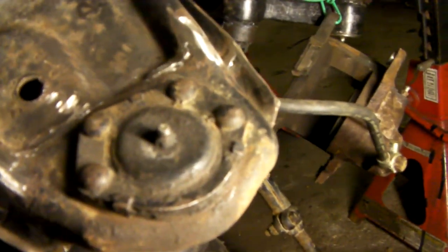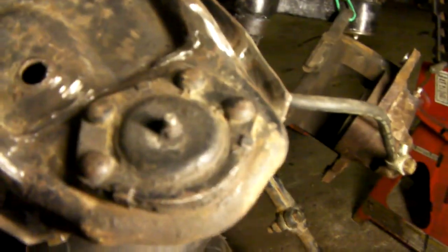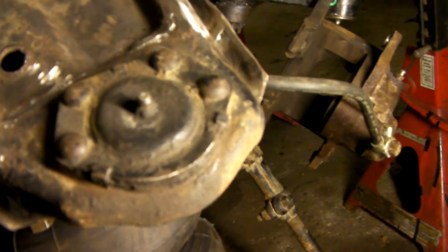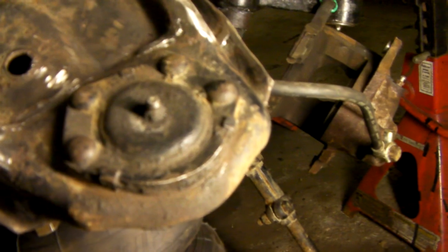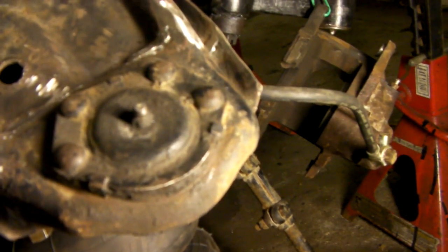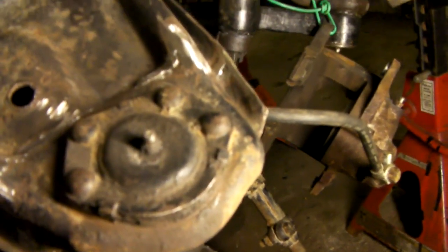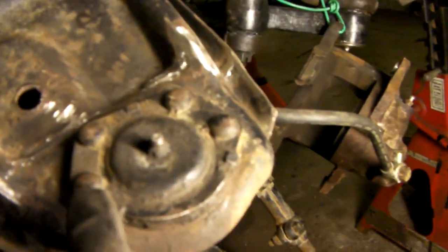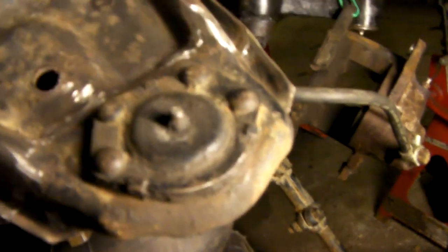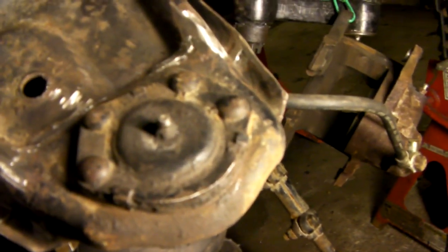The new ones, when they show up, you bolt them in place of what used to be the rivets. So if you're ever out looking at a used truck for sale and it's got a lot of miles on it, you can look at the rivets on the ball joints. And if they're still riveted on there, it's safe to say that those ball joints have never been replaced.